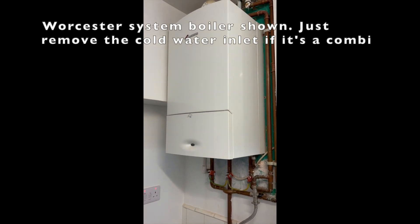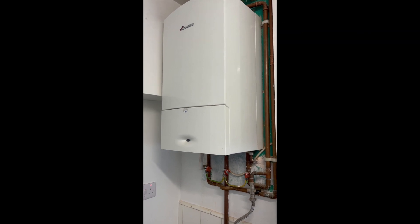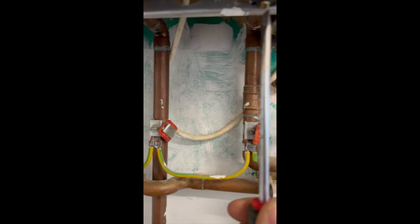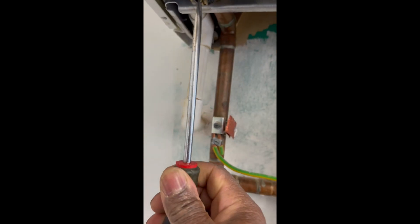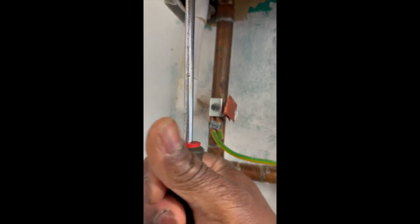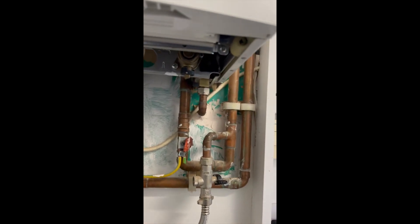Today we're going to change the PRV or safety valve on a Worcester Green Star. First, isolate the flow and returns and get the case off.